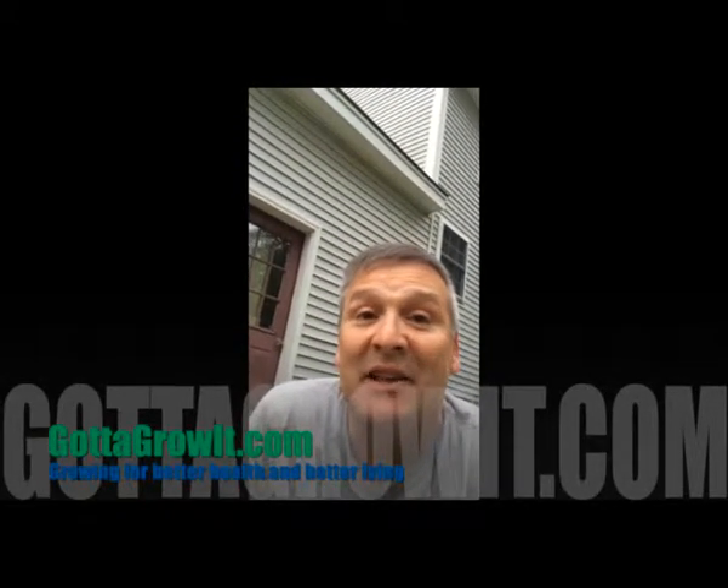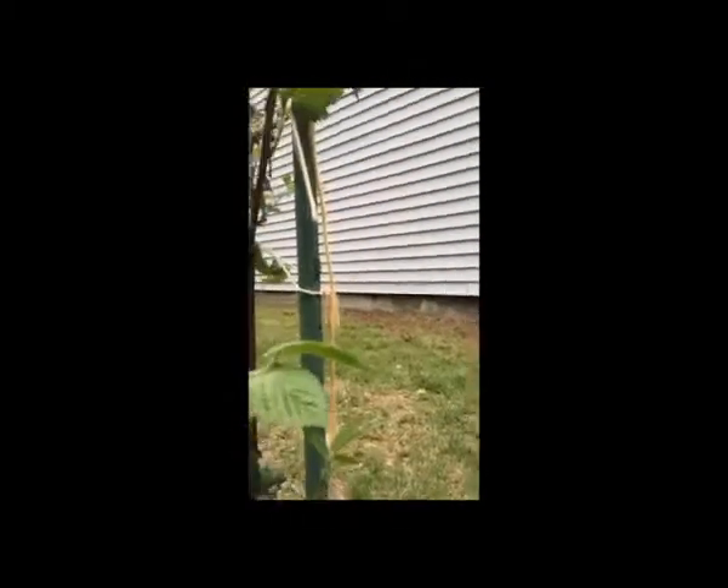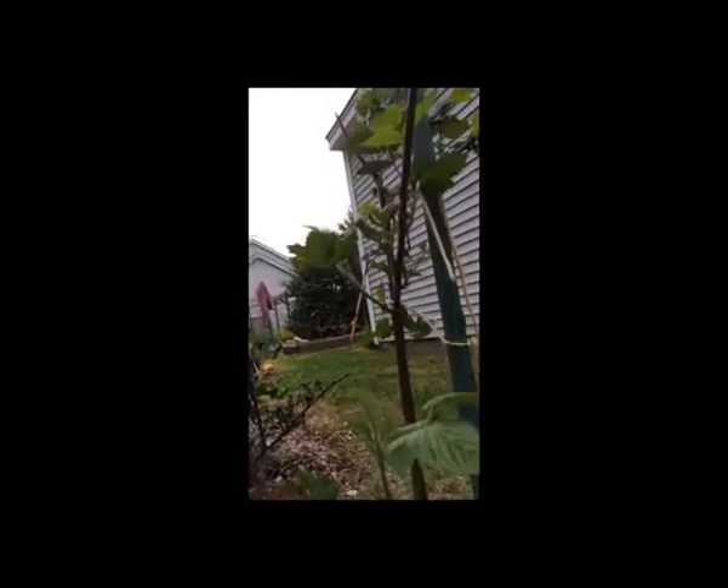Hey, this is Scott at GoToGrowIt.com, been working hard out here in my garden in May trying to get things ready for my planting at the end of the month. I'm down on the ground weeding — this is my black raspberry vines and I've been getting all this grass and crabgrass out of the way.